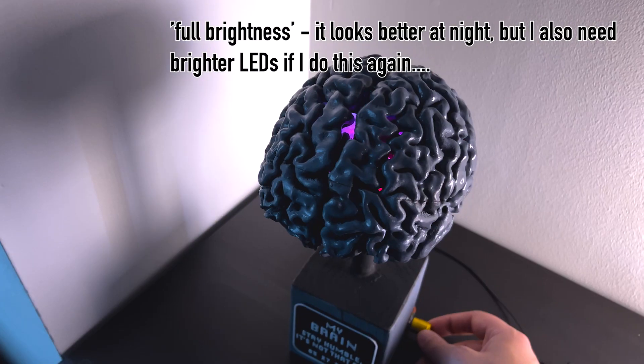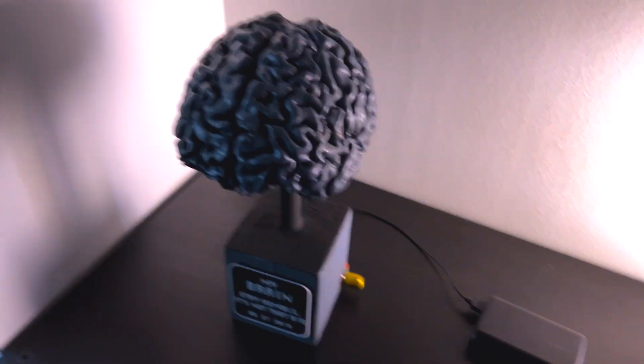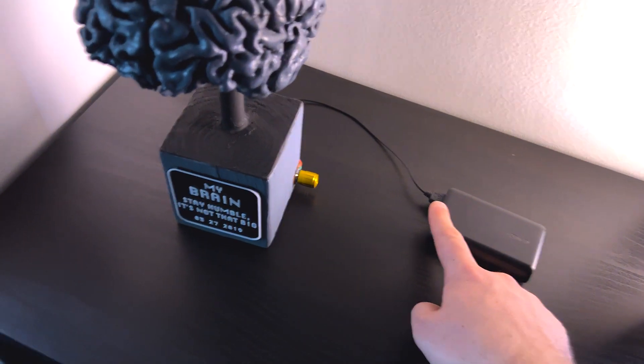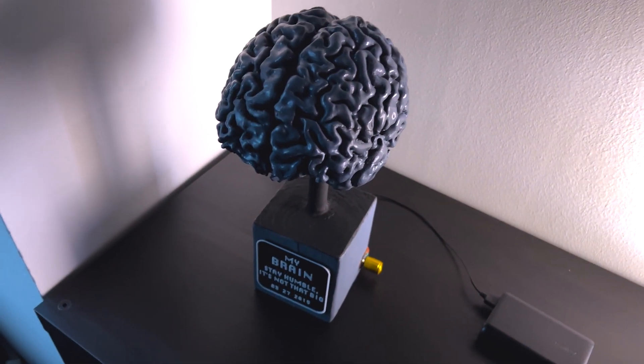In the third mode, you turn all the way to the right and you get the music activated mode. And all of this is just powered over a micro USB port — in this case using a battery, but you could also plug it into the wall for long term use.